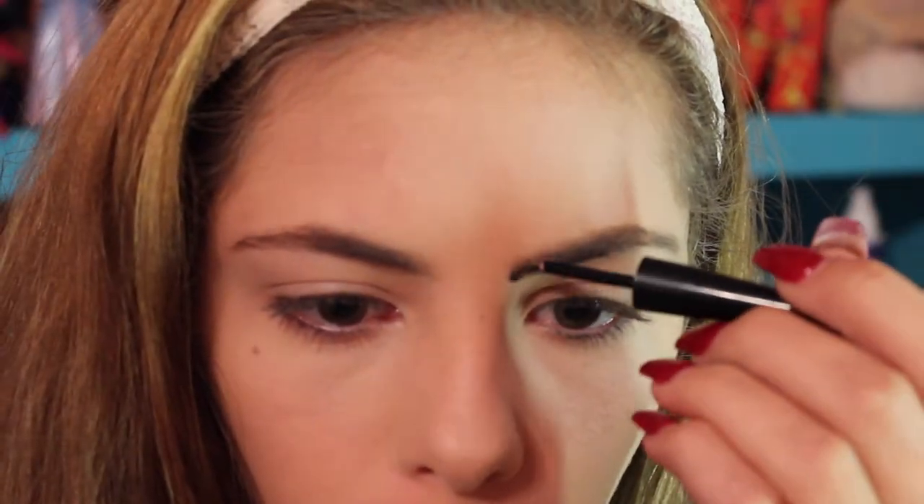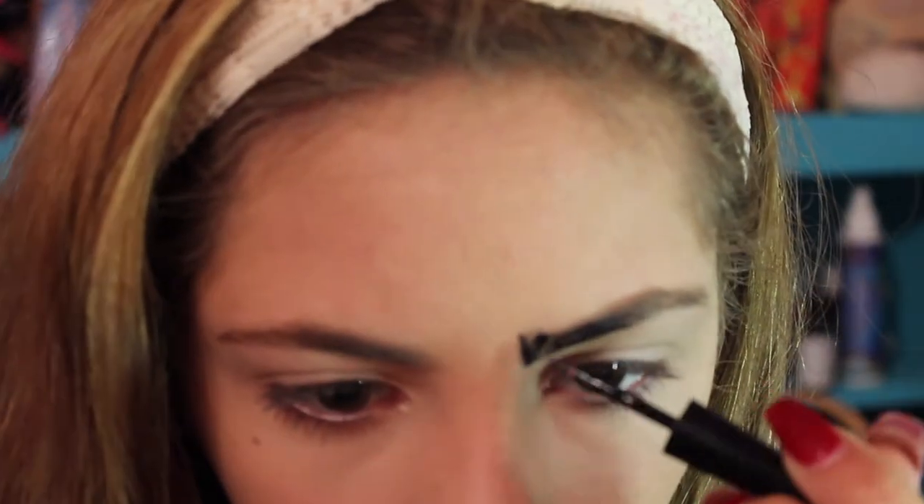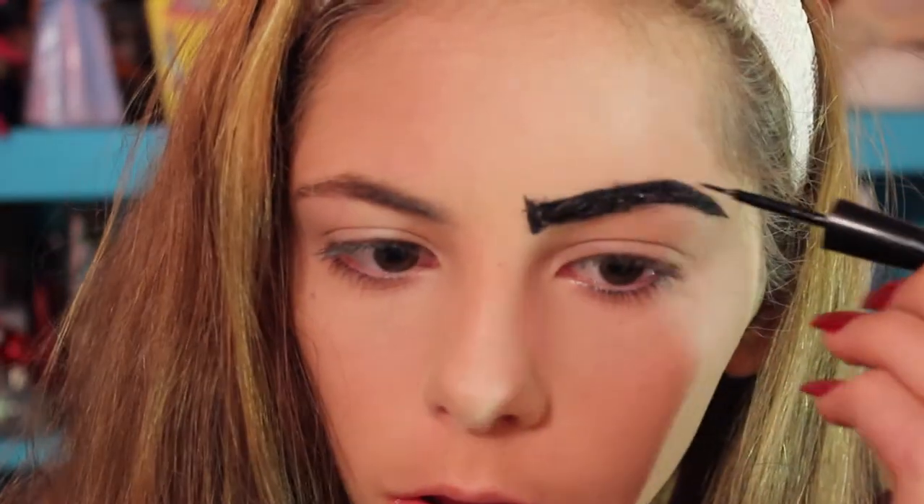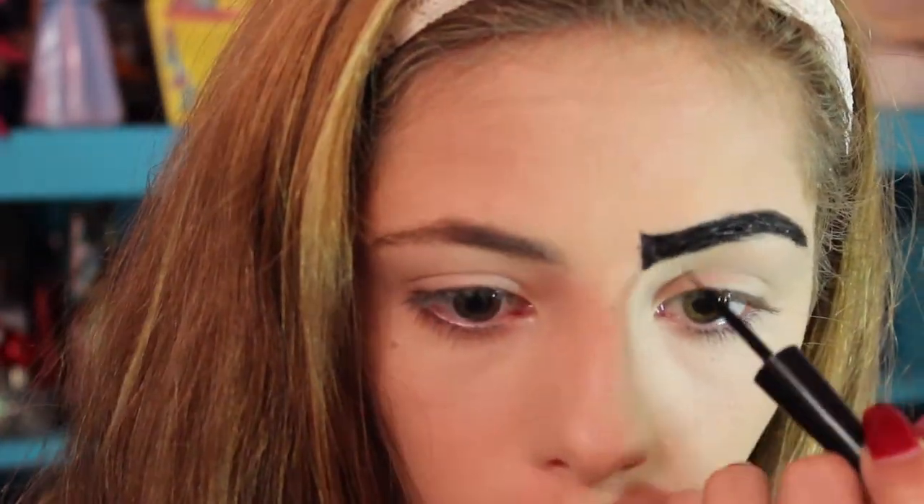I started out with my flawless base routine and then moved straight on to the eyebrows with a black liquid liner — you can use any kind of eyeliner. Just fill them in completely, and to make myself look sad, I put that little detail in the front of my brow.